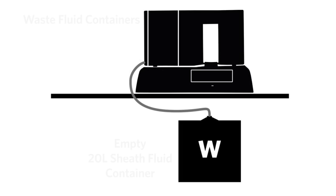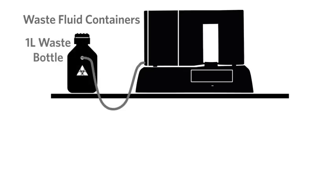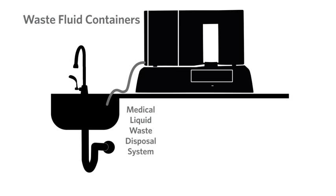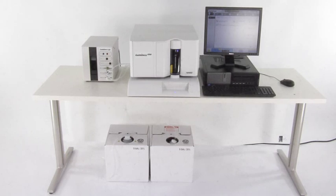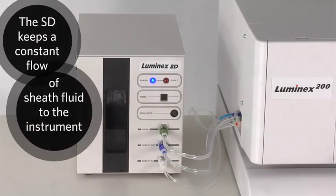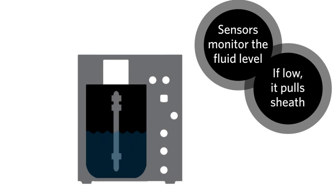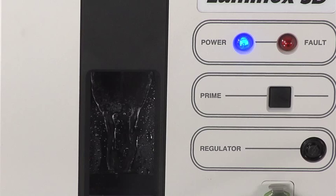The waste can go into an empty disposable 20L sheath fluid container, through reusable 1L bottles, or even a direct line to a medical liquid waste disposal system. To prevent back pressure to the instrument, all the waste containers must be vented. The Luminex SD keeps a constant flow of sheath fluid going into the instrument. It has built-in sensors to monitor the fluid level of its internal 1L reservoir and pulls sheath fluid from a 20L container as needed to maintain that level.